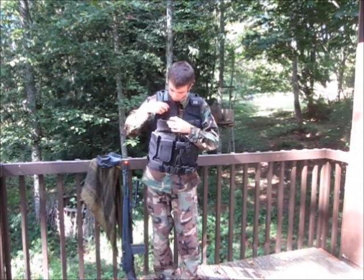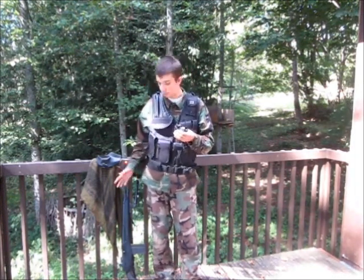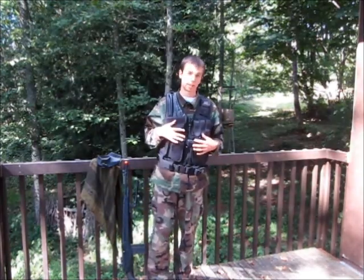Here in this top right pocket I keep a pair of binoculars, because the M14 uses iron sights — I don't have a scope for it. So I have a small pair of Bushnell binoculars to be able to see a little bit further down range. And as you can already tell, all of this is held in my black tactical vest.